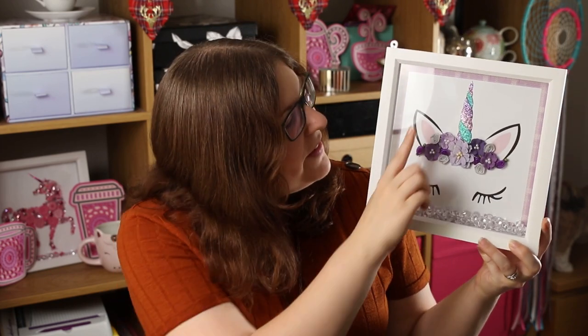Once you've closed off your frame, you'll get your finished wall art piece just like this one. You can see as I move it about how all those gemstones move and you've got the glitter on the horn and all of the lovely flowers. I hope you enjoyed watching this tutorial. If you'd like to make one for yourself, follow the link in the description to get the free printable. If you'd like to keep up to date with my videos, please subscribe to my channel, and if you enjoyed this one, give it a thumbs up. Thank you for watching!